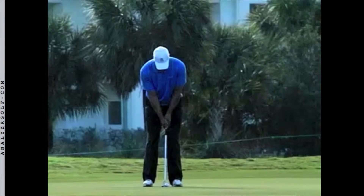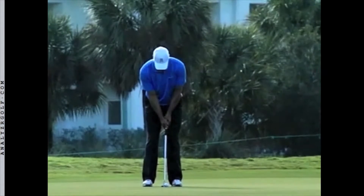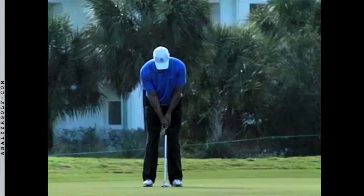Another important fundamental is to keep your head still throughout the stroke, and not turn the head to watch the ball until the stroke is completely over and the putter has stopped moving. I call this fundamental: putt, hold, look.